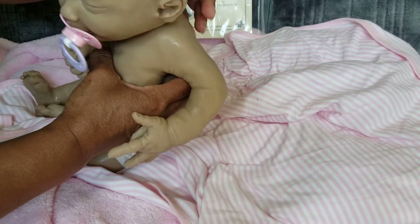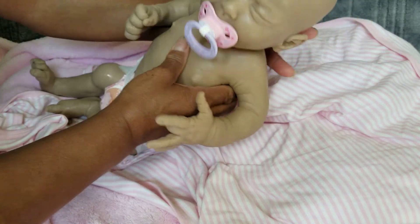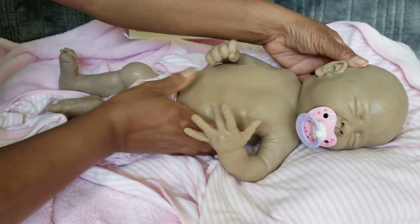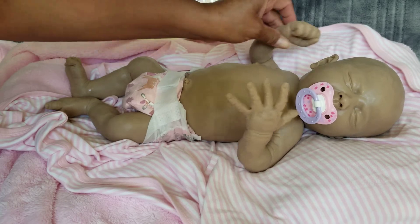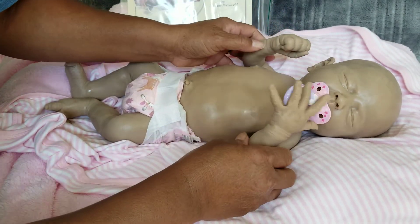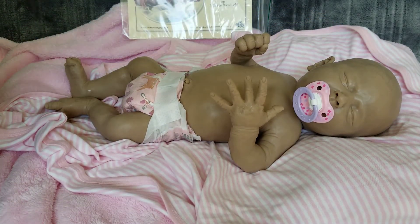Her head just wobbles all around. The next time you see her she will be painted — unless I find somebody to paint her for me, but I might go ahead and try my hand at it.